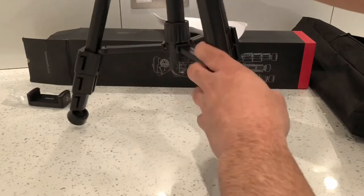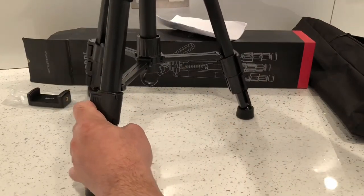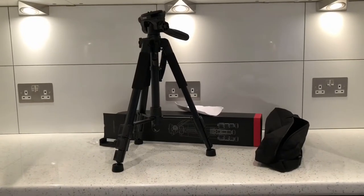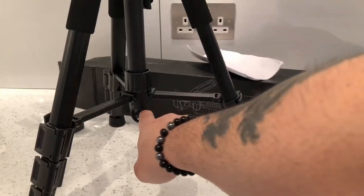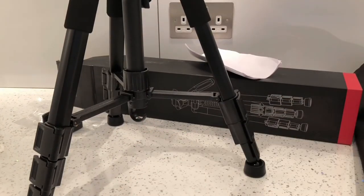This is it on its shortest leg setting — I'll just show you this quickly. There it is on its shortest extended legs and it feels pretty solid. It also comes with a little hook at the bottom so you can connect your camera to the bottom and get really low-down shots.